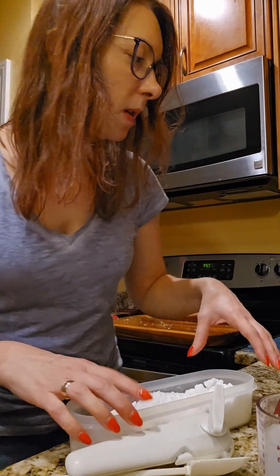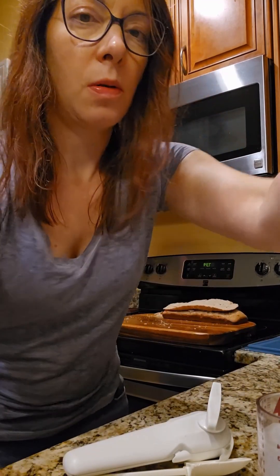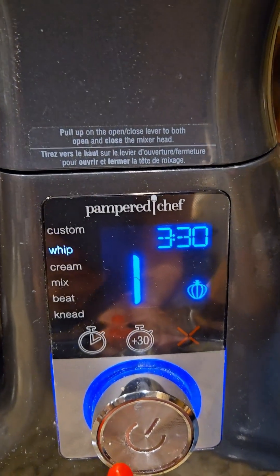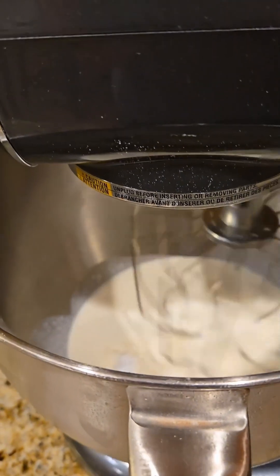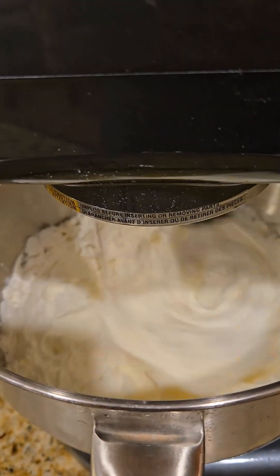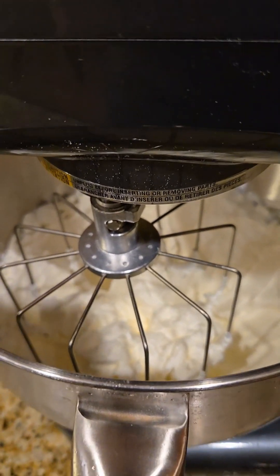Okay, so this is gonna whip in the deluxe stand mixer. We've turned it on, we're gonna go with whip, and it's already got it preset and tells us what to use which is the whipper. So I'm gonna let this roll. Look at those peaks! That was speed eight, for those of you who have not seen the deluxe stand mixer.